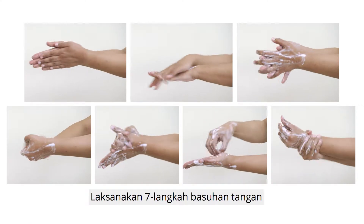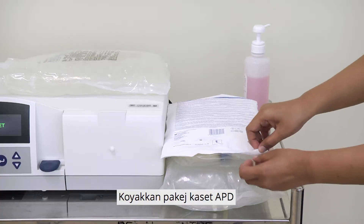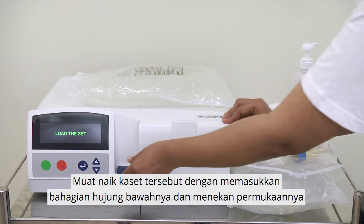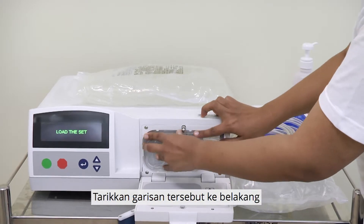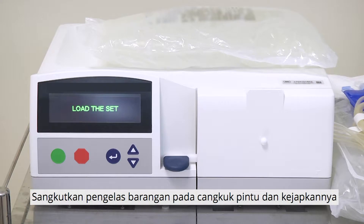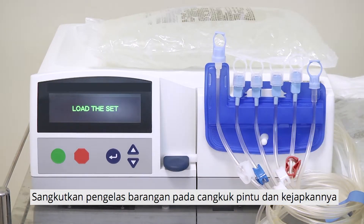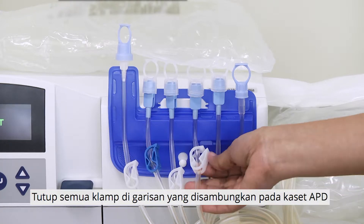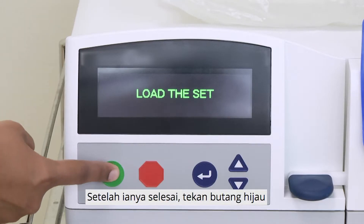Perform the 7-step hand washing. Dry your hands completely with a clean paper towel. Tear open the APD cassette package. Load the cassette by inserting the bottom edge and pressing the top. Pull the lines backwards. Close and lock the door. Place the organizer over the hook of the door and secure it. Close all the clamps on the lines attached to the APD cassette. Once that is done, press the green button.